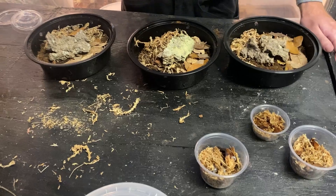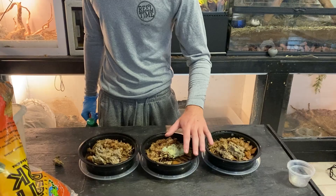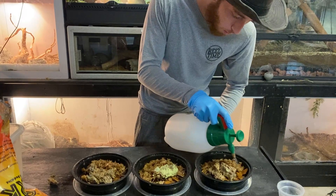Now to add all the isopods in, but before we do that let me grab the spray bottle. What I like to do when I spray them down is spray the sphagnum moss the most and keep that side always humid, and let the other side be the drier side and let it dry out. At first I do a full misting so that everything gets a little bit wet, then I go in and soak the sphagnum moss a little bit more so these guys can enjoy a more humid area if they wish.